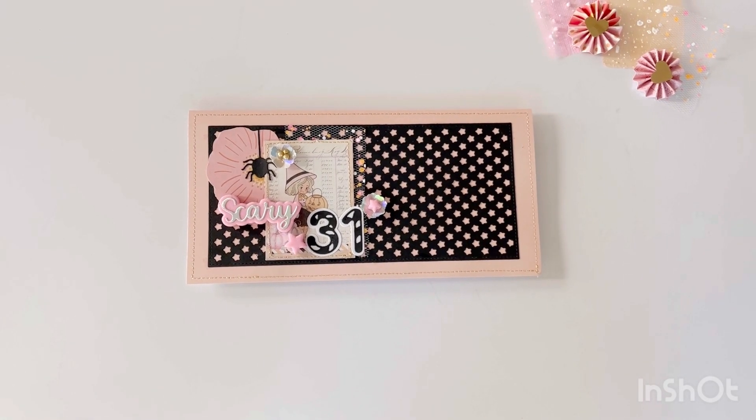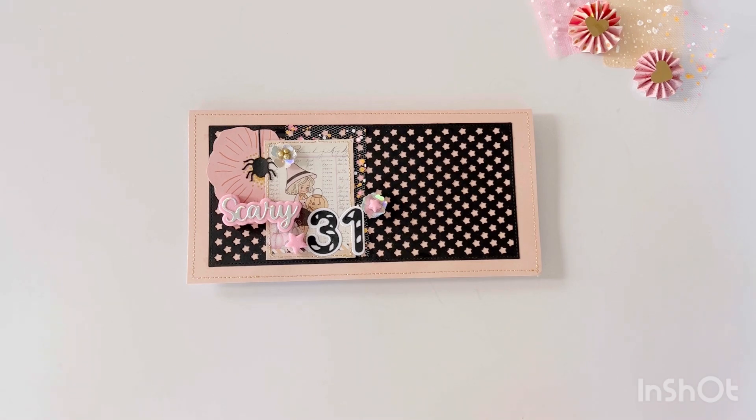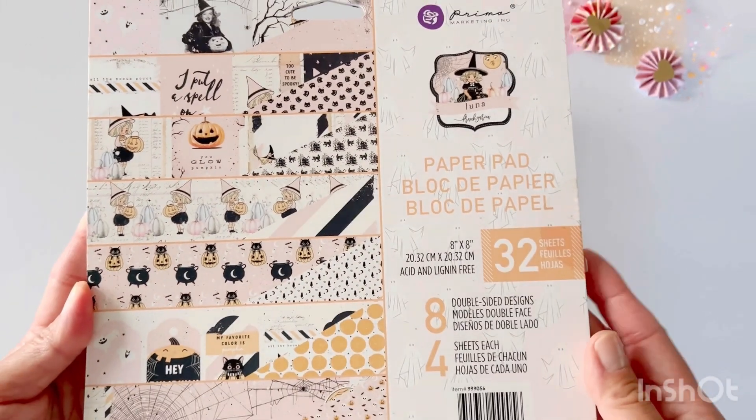Hello and welcome to my channel. Today I have a project share for Scrap Diva Designs, featuring her star slimline card die set.